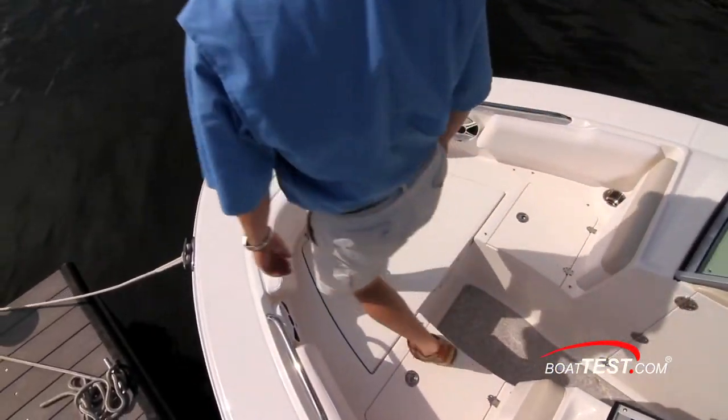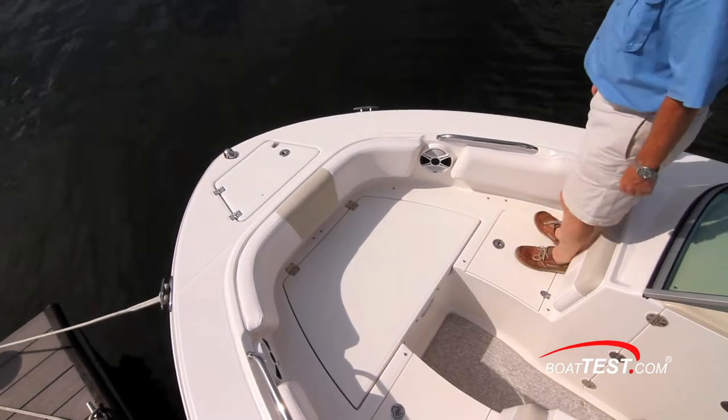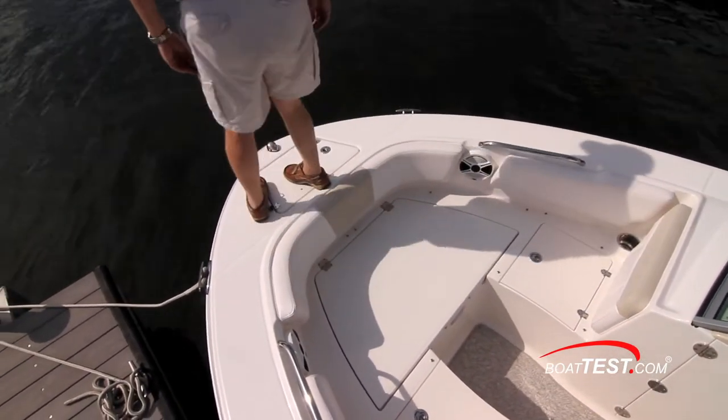With the bow cushions removed, the entire foredeck becomes a wraparound casting platform with storage underneath the seats. The entire deck is fully fiberglass lined for easy hose-down cleanups.